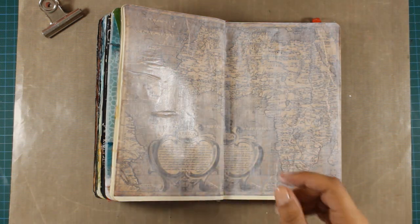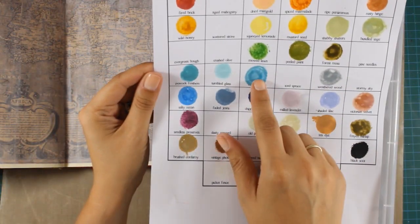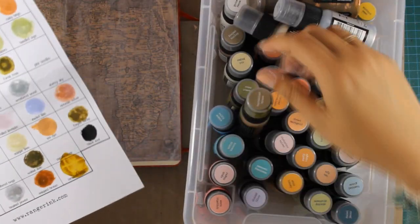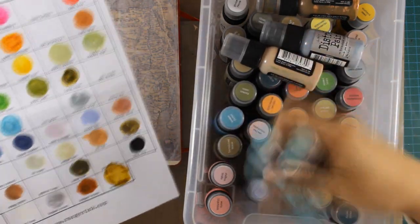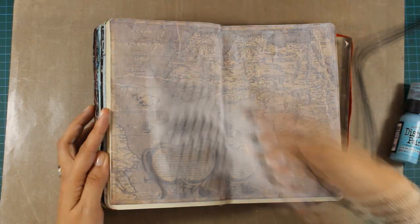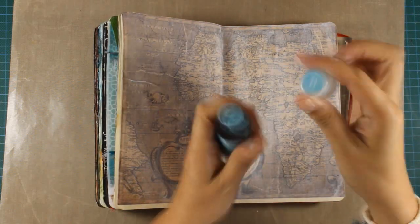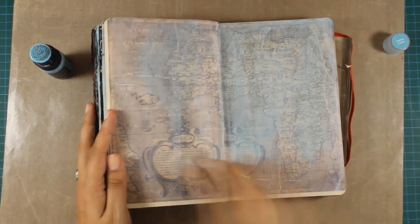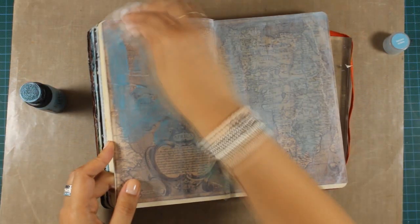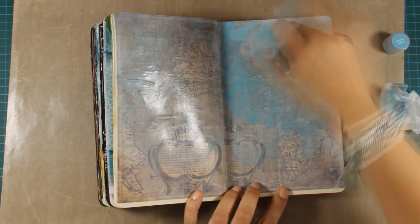Once this is dry I'll use my distress paints. Here is the chart of all the paints that I own and I'm trying to decide which colors to use for the background. I just need a transparent, slightly bluish layer. I decided to go with Broken China as my main paint, and later I'll apply some Peacock Feathers. I don't want to cover up the whole background, so I'm keeping the paint transparent by applying it with a baby wipe. Distress paint dries nicely permanent but while it's still wet it can react with water.